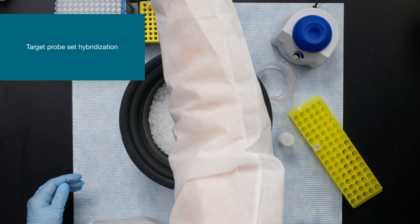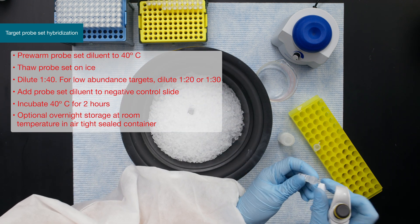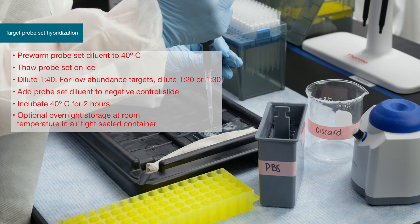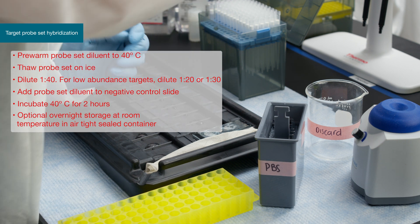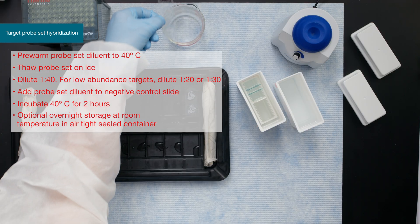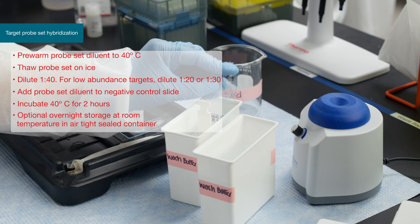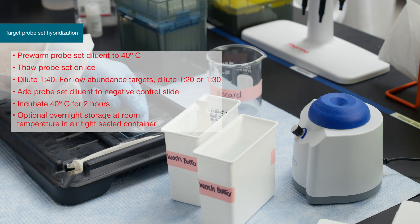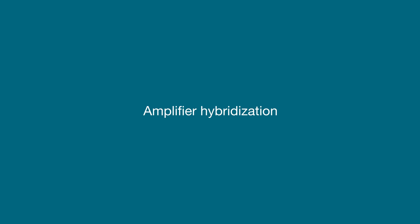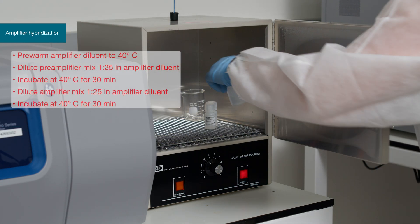Prepare the working target probe set solutions by diluting the VUE-RNA probe sets in pre-warmed probe set diluent. Lay slides flat and cover with the probe set solution. Transfer to the dry oven and incubate for two hours. After incubating, wash the slides three times with fresh wash buffer. If performing the protocol over two days, slides can be stored at this step in storage buffer at room temperature for up to 24 hours. If slides were stored, washes are required before moving to pre-amplifier hybridization.